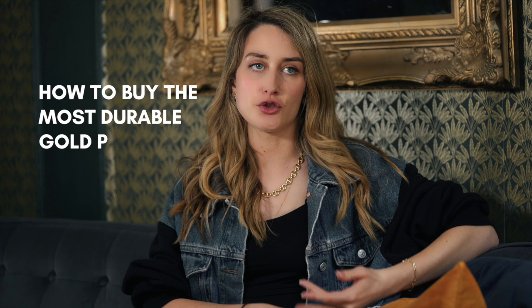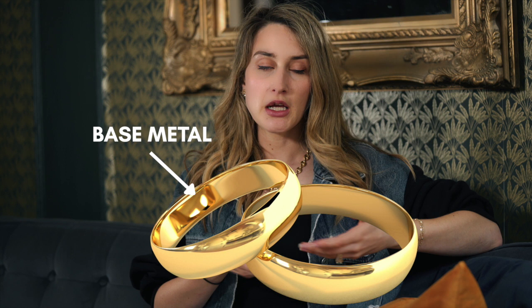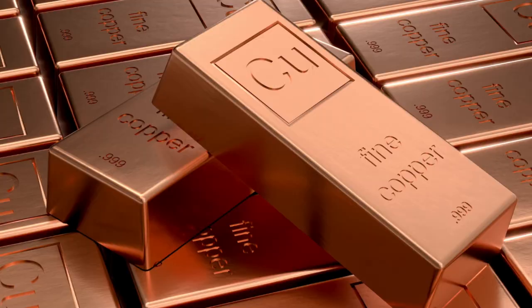The first thing we're going to cover is how to buy gold plated jewelry that's going to be the most durable. One of the easiest things you can do is look for the right base metal — the metal that's underneath the gold. For fashion jewelry, they typically use inexpensive metals like copper, brass, stainless steel, or silver, but not all of these are the right fit. Why? Two reasons: some of these metals oxidize, and they differ in hardness.